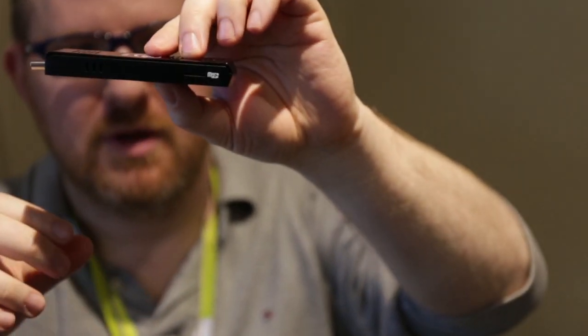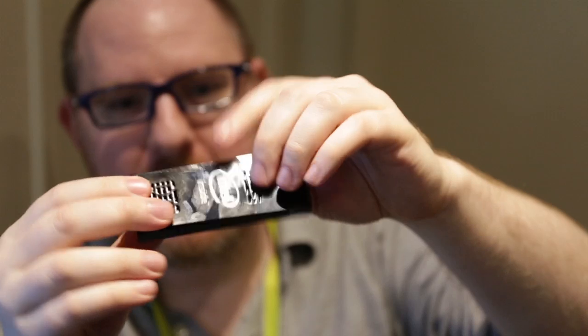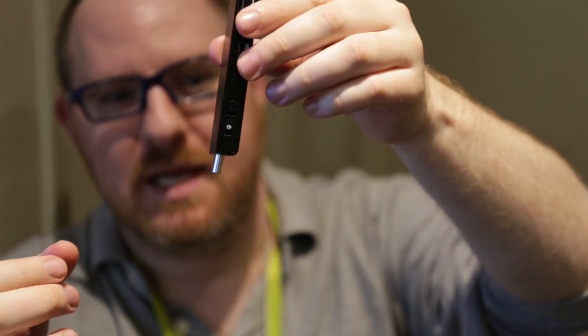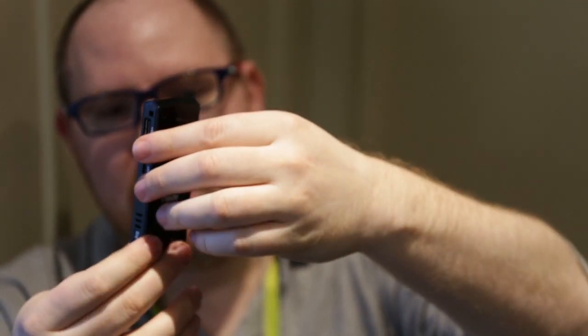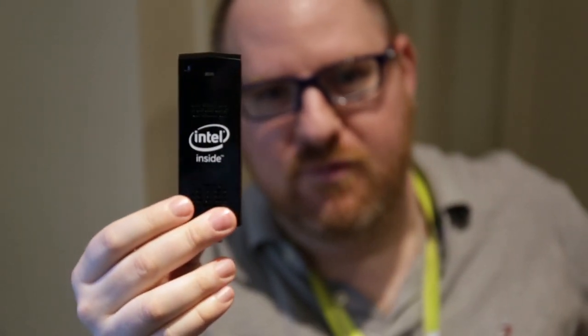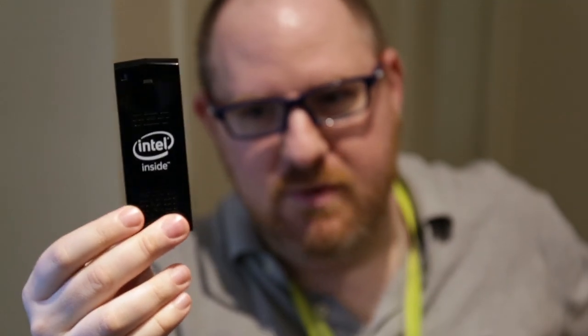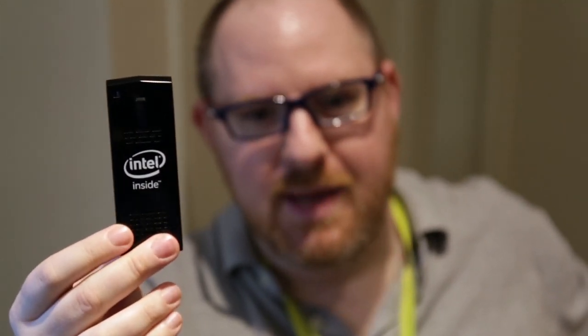If you want to expand the memory, you'll use this micro-USB slot over here. There's a power button over here, which you don't normally see on an Android Mini PC. And this will obviously go up to 1080p and give you pretty good performance — good enough for video streaming, for some light gaming, for email.